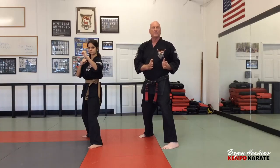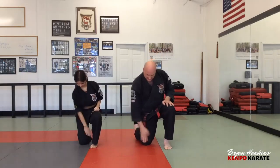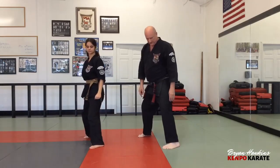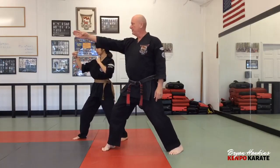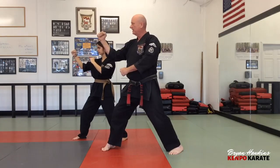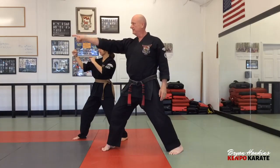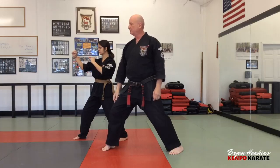For depth of the neutral bow, same method as the horse stance: pivot on the balls of your feet and kneel down. There should be a straight line from your knee to your heel pointing to three and nine. Come back up and you're in your neutral bow. From the side, everything — feet, knees, hips, shoulders — is on a 45-degree angle toward twelve o'clock. Your hands and head face the opponent, and everything else is on a 45. Weight distribution in neutral bow is 50/50.